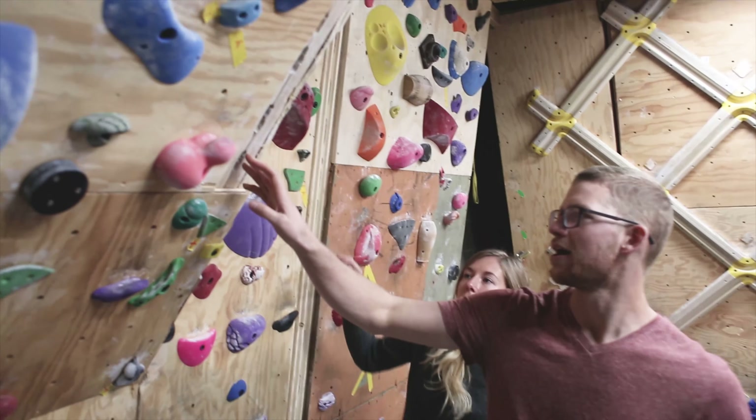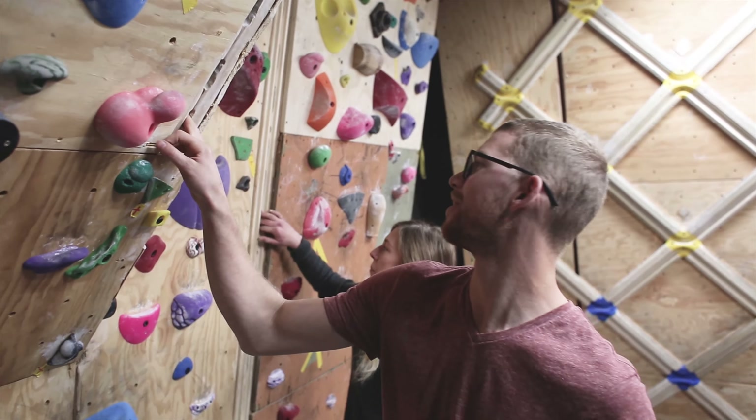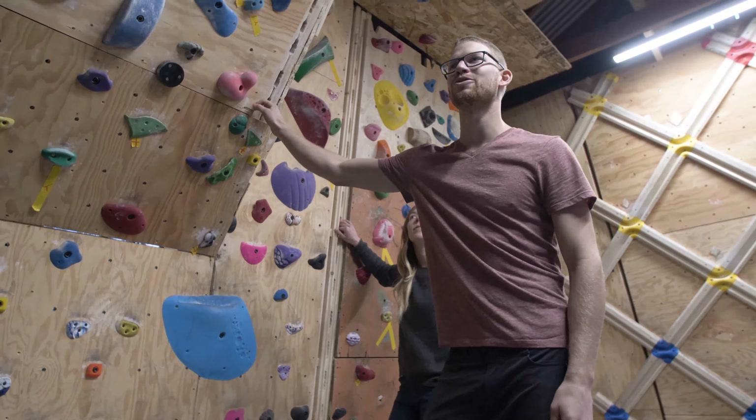Here's the finger crack climber's equivalent of a campus board. The problem here is 151051 — so you can do that, I'll buy you a beer.